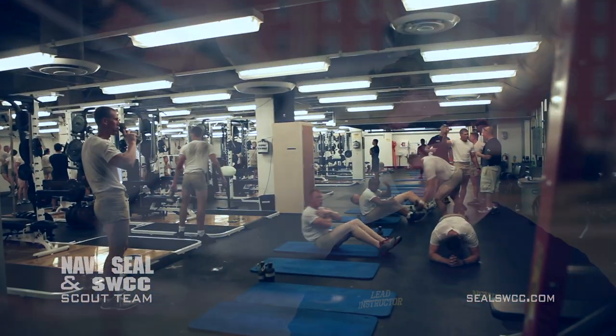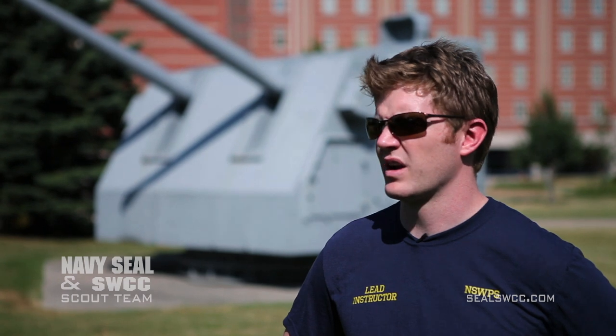I've seen guys that are 130 pounds that can go through this program just as easily as guys that are 210. Probably easier, because they can run faster, swim better. They come a little bit more prepared without that extra superfluous muscle on them that bogs them down through this training.